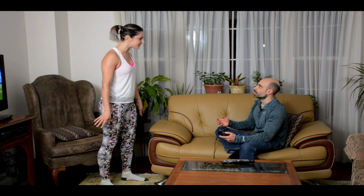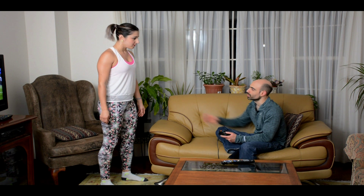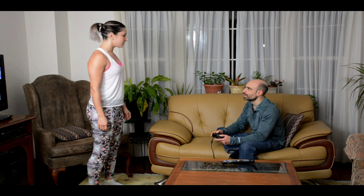I'm doing squats, how many reps? I don't know how many reps you should do — let me finish this game. But I want to know the reps.